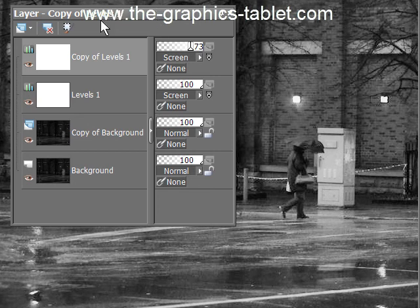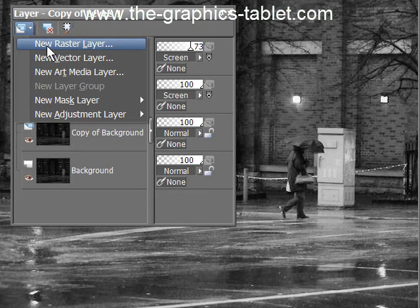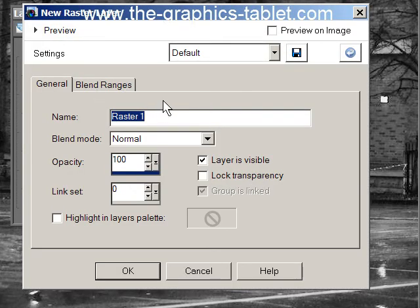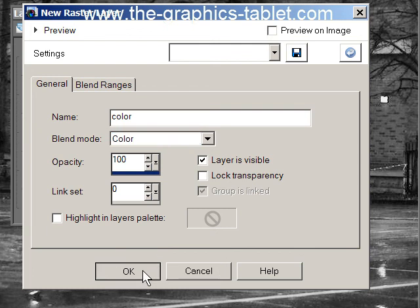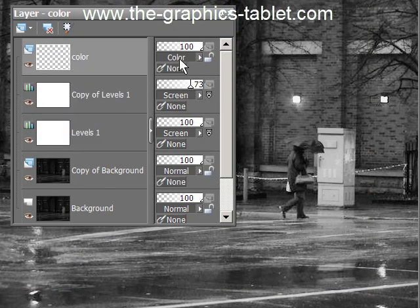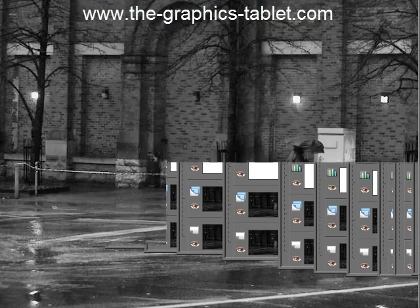Now the last thing we're going to do for the color is we're going to add a new raster layer. This is your raster layer, and we can call it 'color.' And we can change its blend mode right here to Color. So you can see there's our color raster layer and our Color blend mode. This is going to allow you to colorize black and white, keeping the textures underneath without affecting them and adding the color on top. You can do the same thing with hue and saturation layers — this is just a different way of doing it. So I've got some colors I'm going to use. I'm going to pause this, get the first color, and get started.